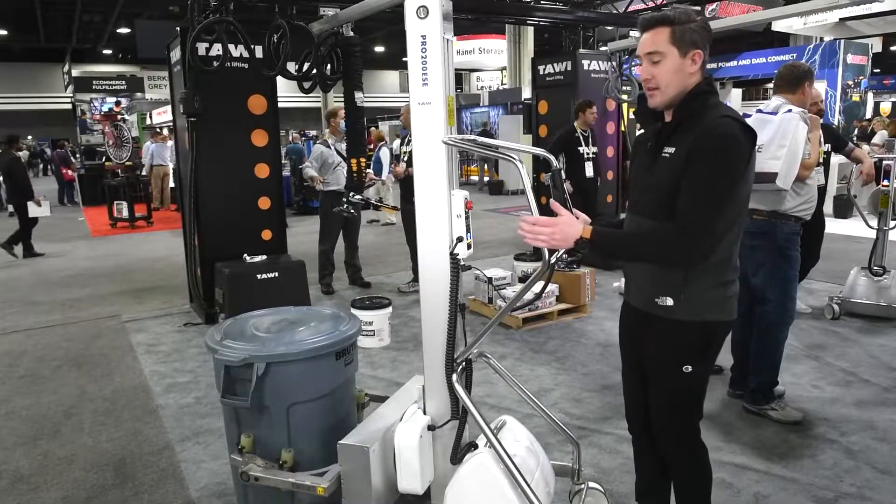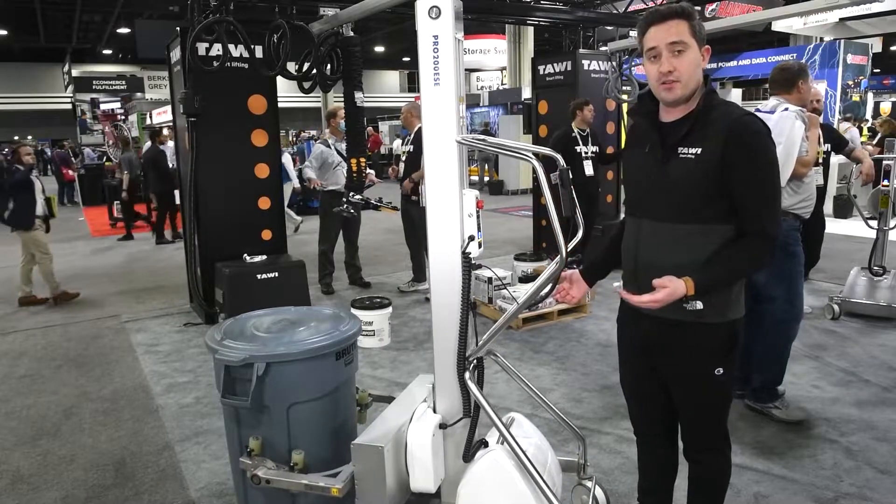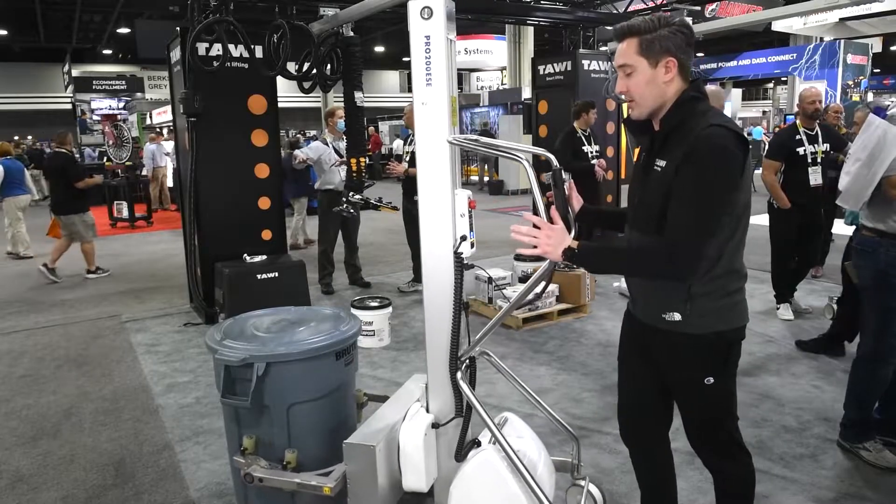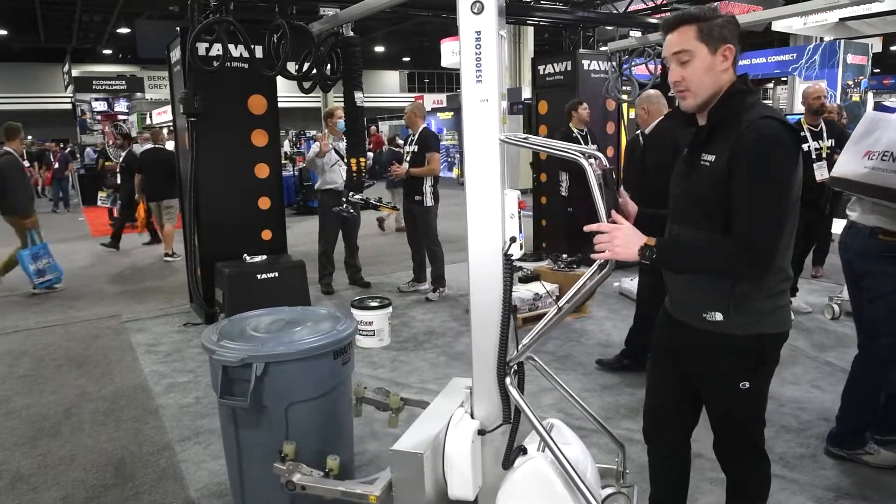We call it a lifting trolley, as you're going to be standing behind the unit the entire time. While the wheels aren't powered, the casters are very easy to move — on my carpet right now and having really no problems there.